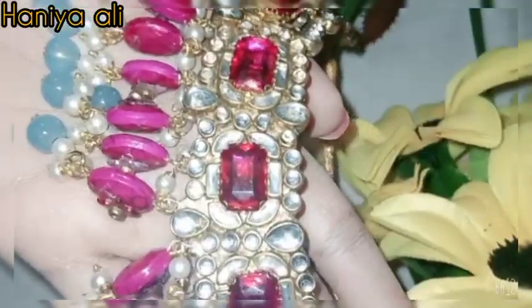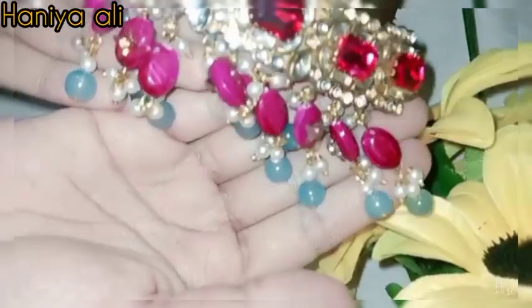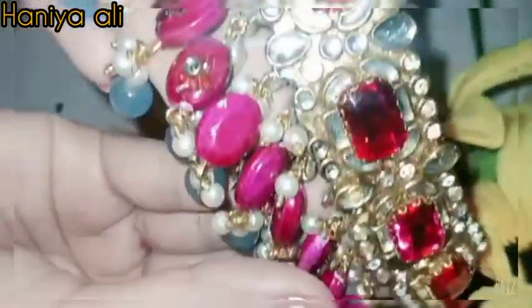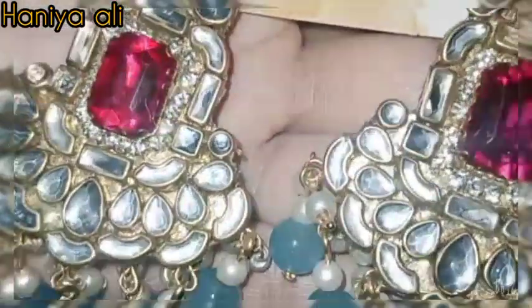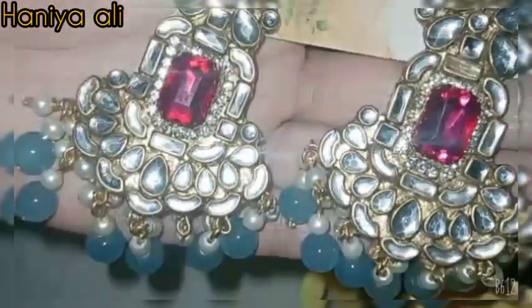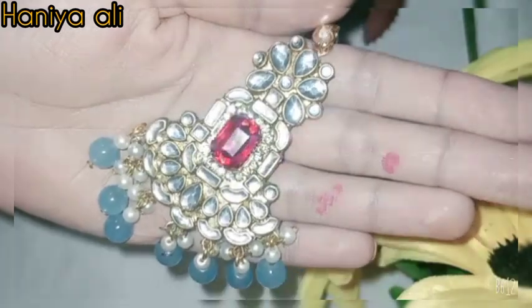Going to the next set — I have a customized set for myself. This is in a sky and pink color shade, very beautiful. All the jewelry is very beautiful. There were some rings and pearls included as well, and they were very good. I really like this.